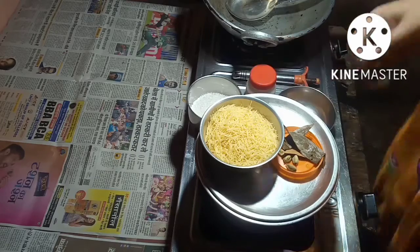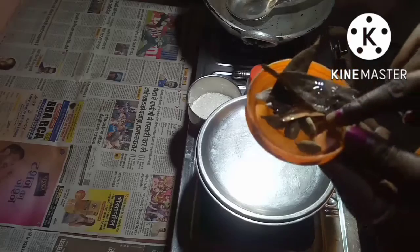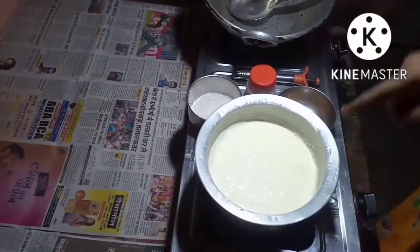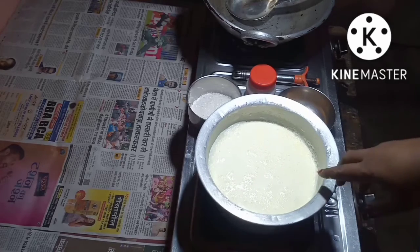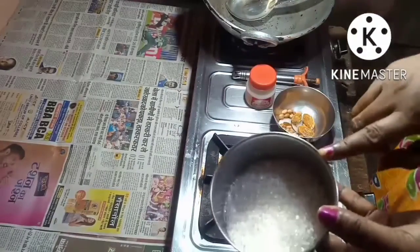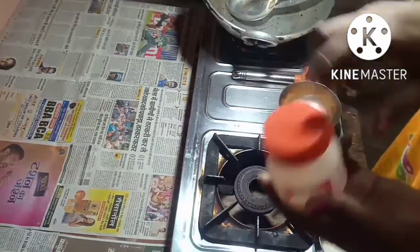I will show you the ingredients. I have taken 1 bowl of Vomassali, some cardamom — 4 cardamom — bay leaves, milk. I have boiled the milk and kept it; I will use it according to the Vomassali quantity. Sugar, Kheer Masala — this is called Panch Mewa — and Ghee.